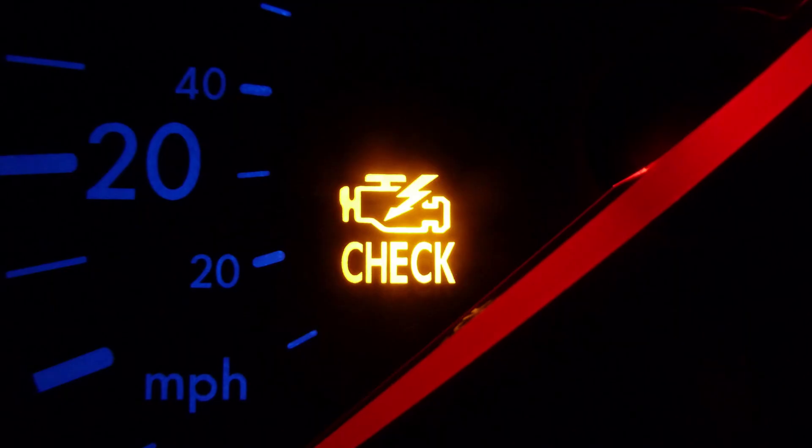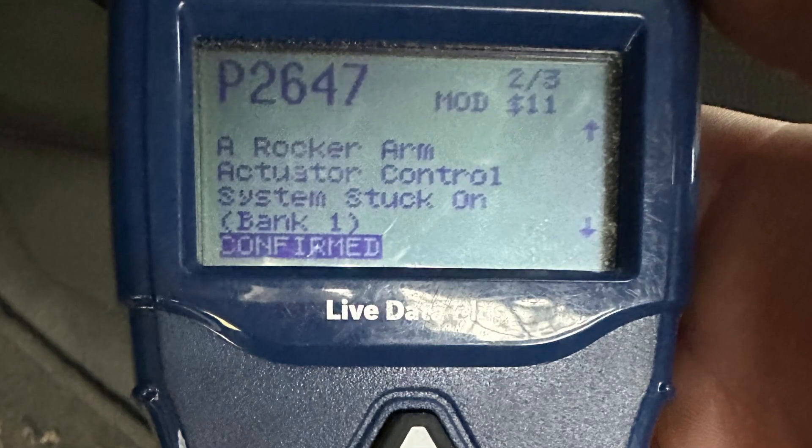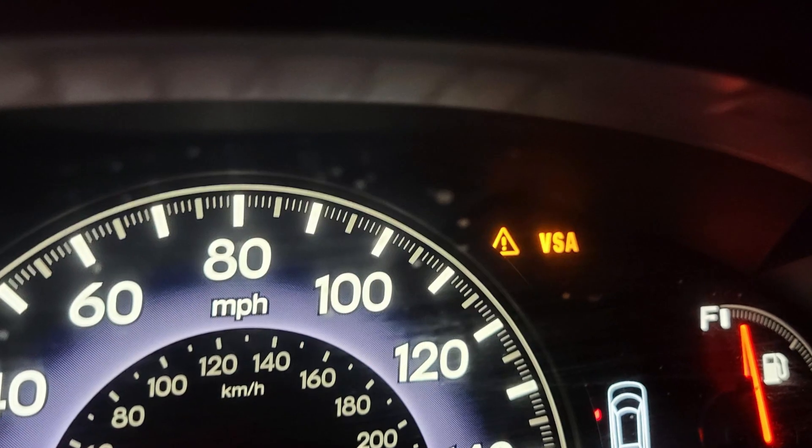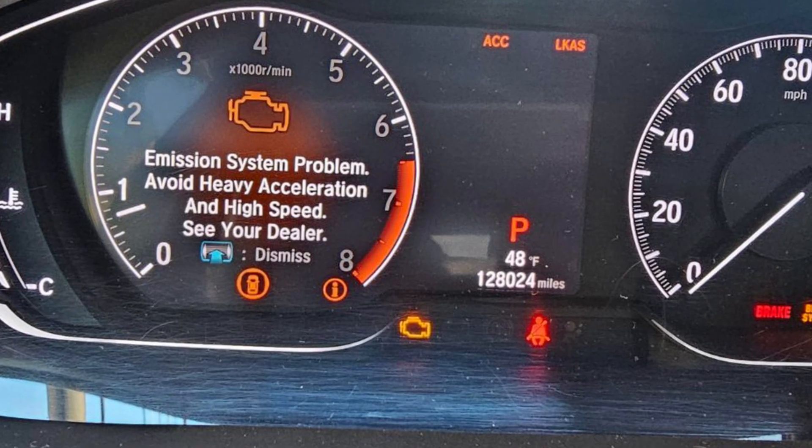The most common symptoms of such a problem are unstable idling and stalling when at idle, low power output, check engine light and a range of VTAC-related codes in the ECU like the P2647 for example. VSA light, emission system warnings, unusual sounds from the VTAC valve, and 15 to 20 percent worse gas mileage than usual.